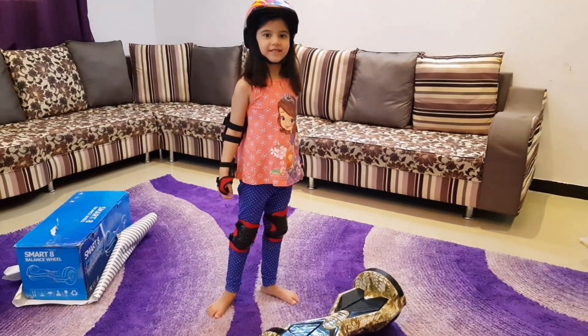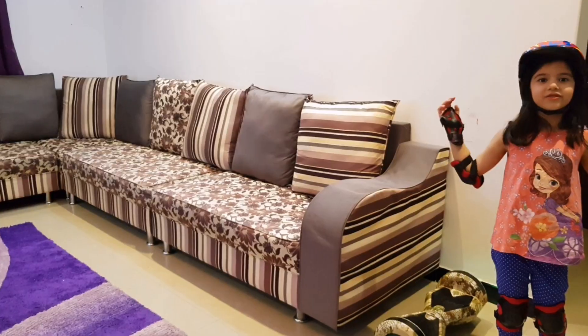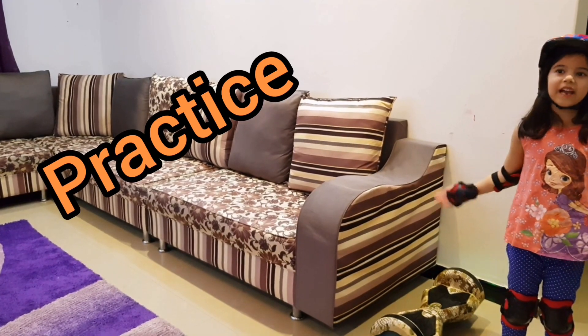Okay, now let's dive in. Let's try to ride it and practice.